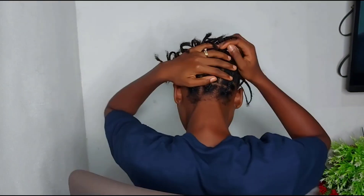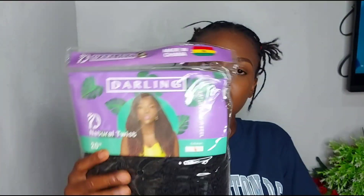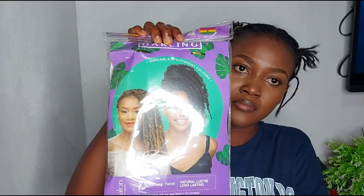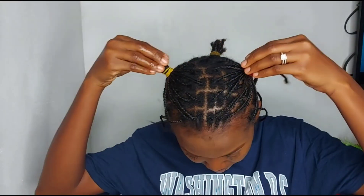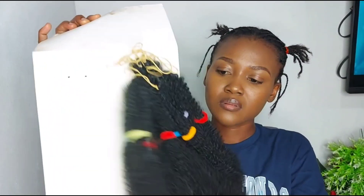I tried this for the first time and I used this particular partition — I braided my hair into small partitions and then used it for the hair. What I used was Darling Natural Twist, the 20 inches, and then I used the kinky for my red color in there. I sectioned my hair into three different parts. When you open the package, this is how it looks like.